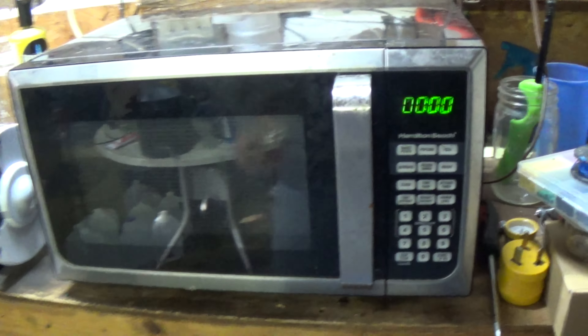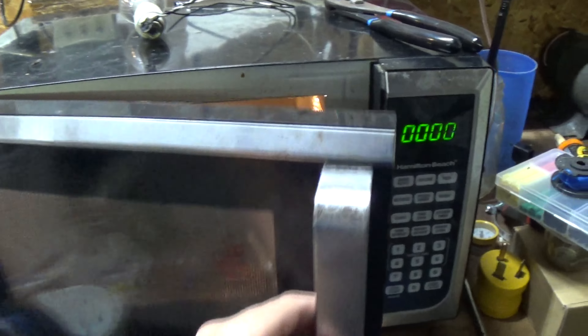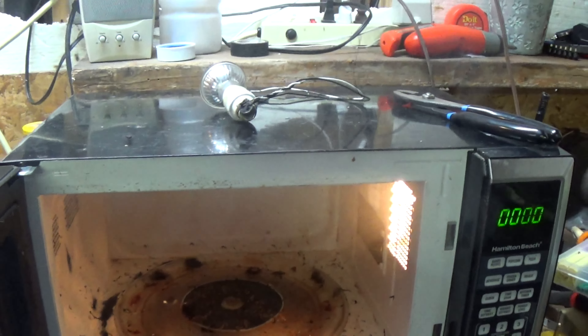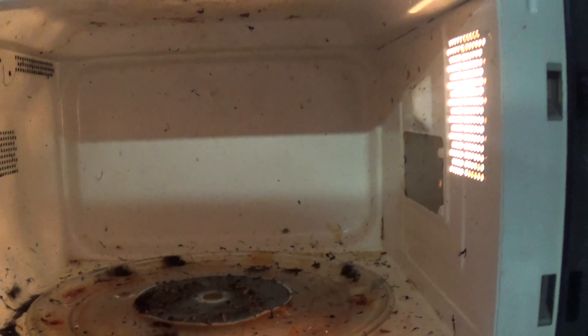There is one more thing I want to put in there this time — put in a CD, see what it does. Goodbye, CD. Let's stick it in there for a minute. Oh, that's cool. Holy crap, it's definitely on fire. I'm going to have to open the door. Oh, look at all the stuff floating around in there. Can you see it? Everything's all floating around in there. That's cool.